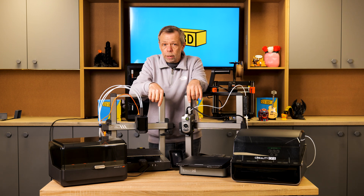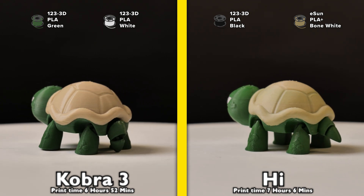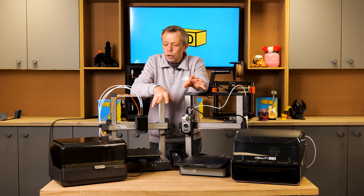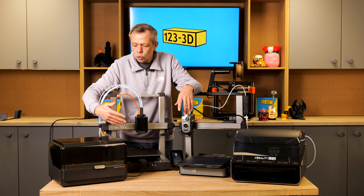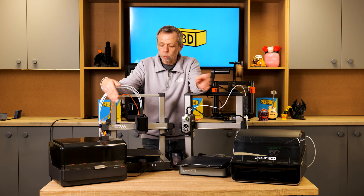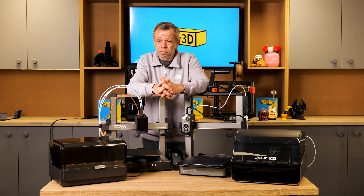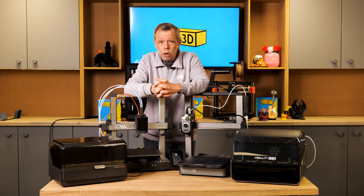We will print two identical models on both machines and post the results with print times on screen so you can see the comparison. Both color change units use similar principles. You don't have to print multi-color — you could load up with multiple spools of the same color and run them consecutively to use up every bit of filament from each spool. Both machines are capable of doing that.